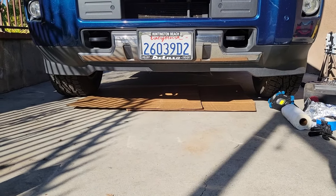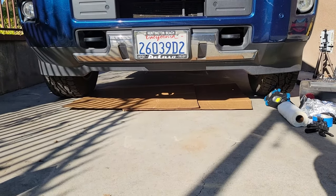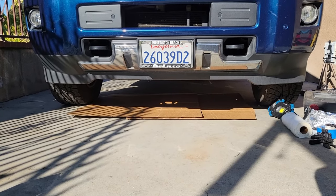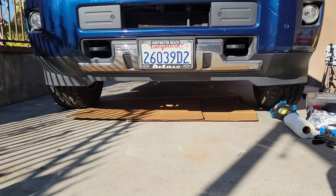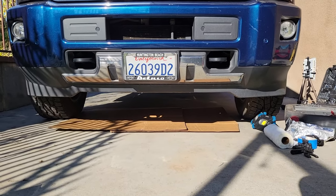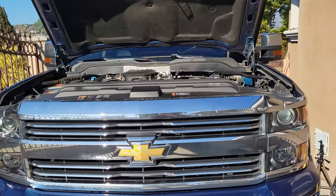I don't have my truck on any ramps or anything — it's level as is. Make sure to apply the parking brake. For folks who need ramps to get under there, you have some options, but in this video I don't have any wheel chocks or ramps. It's level on the pavement here.